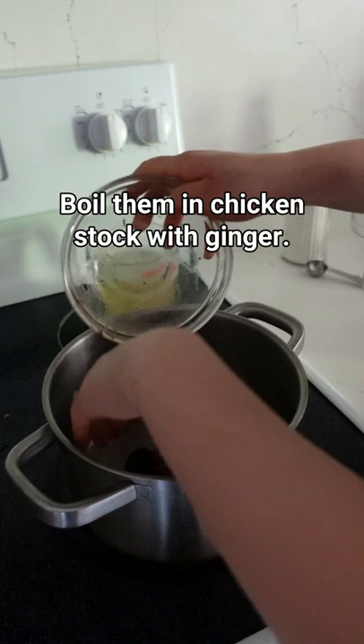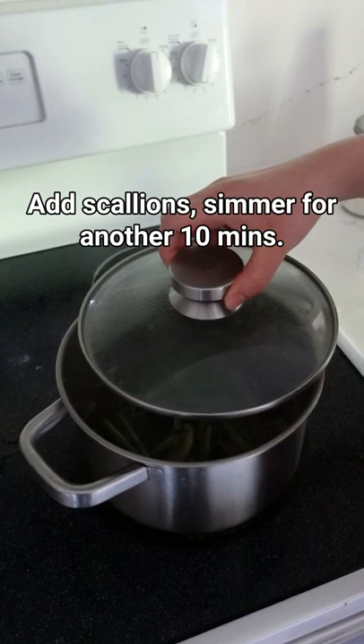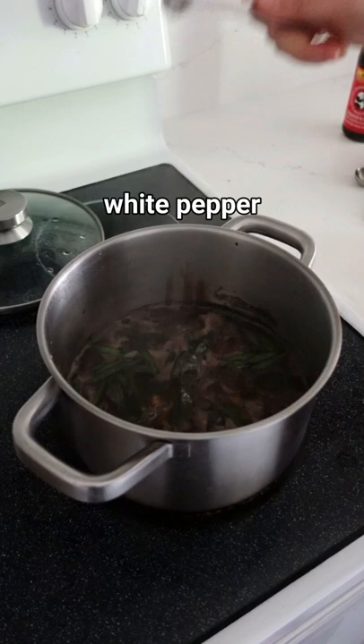After boiling, simmer for 10 minutes with lid half closed. Add scallions, simmer for another 10 minutes, add cornstarch slurry, oyster sauce, soy sauce, salt, wet pepper, and sesame oil.